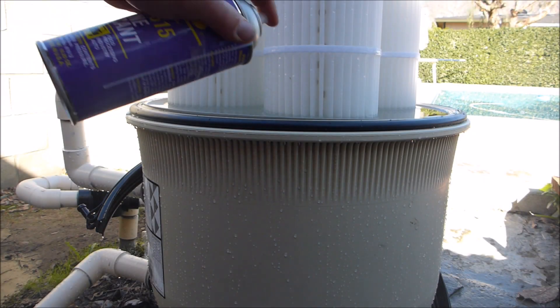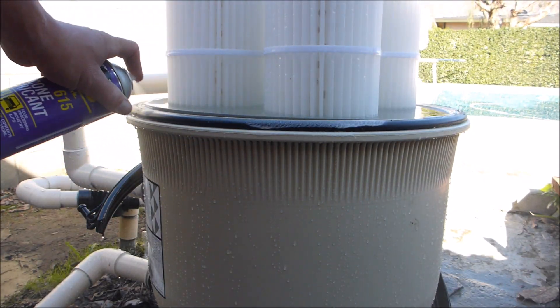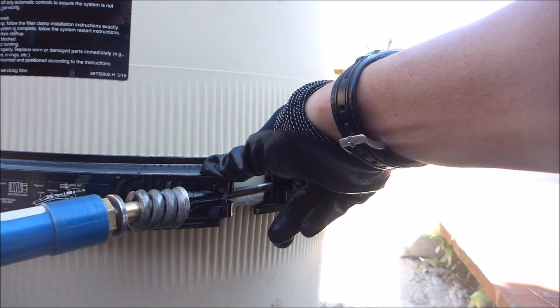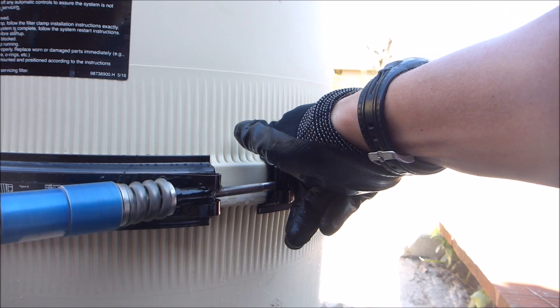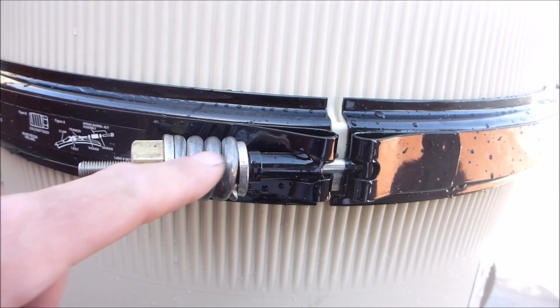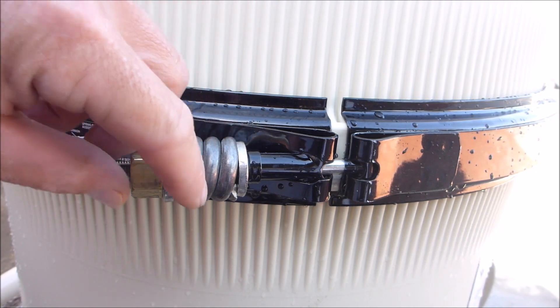I'm going to get the lid back on and charge it up. You want to always lube up the O-ring whenever you take the lid off of your filter. When putting the clamp back on, you want to make sure that the spring doesn't have any gaps in it.